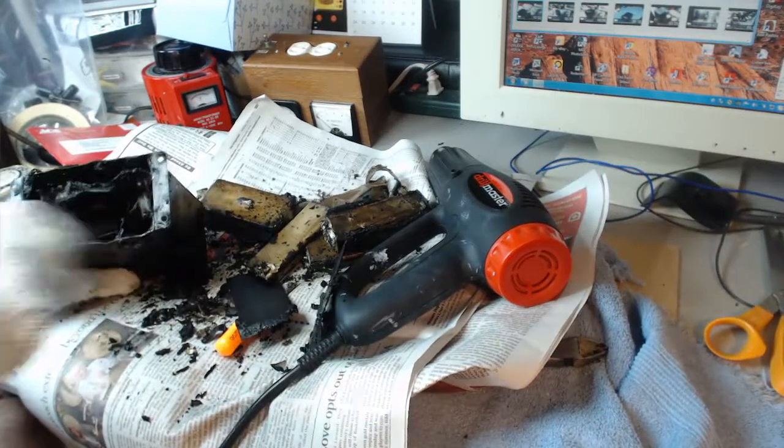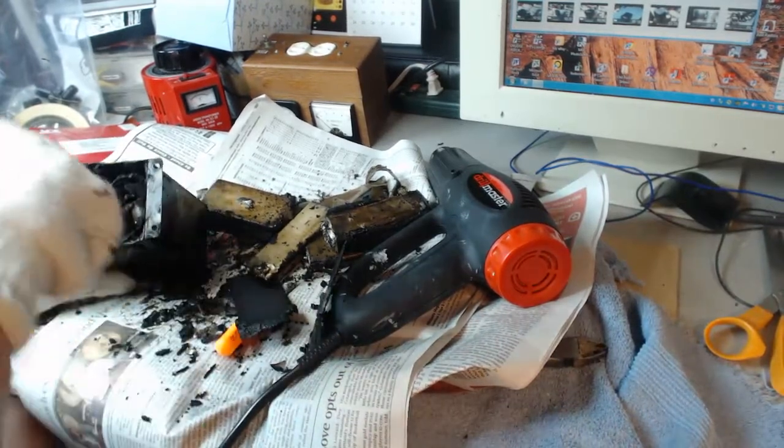What a mess! Here's another nice mess you've gotten me into.